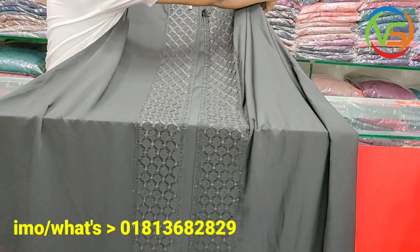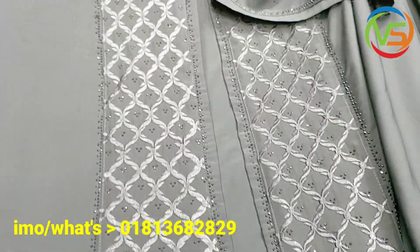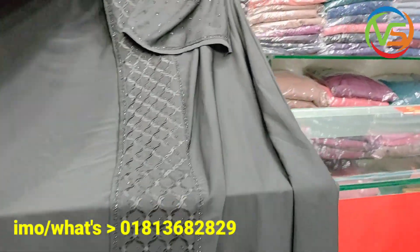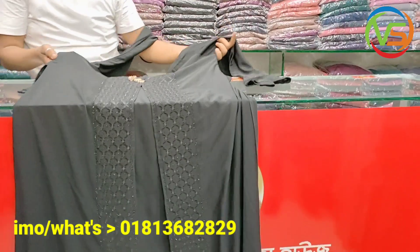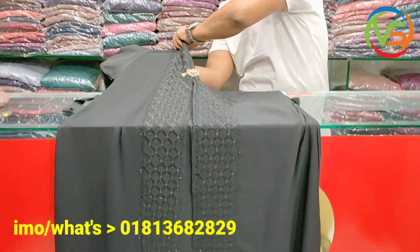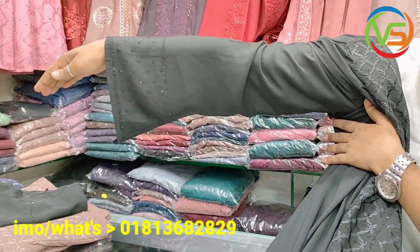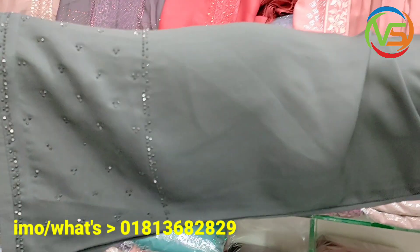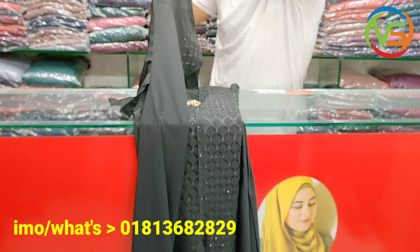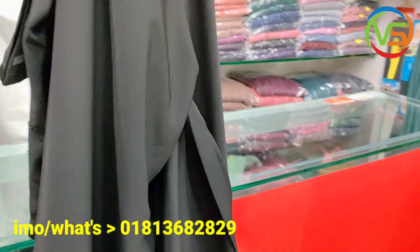Welcome back to my channel. This is a slim body version, but it has different body adjustments to the back portion.